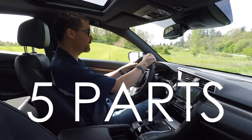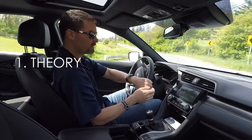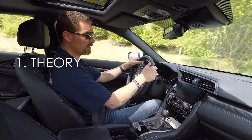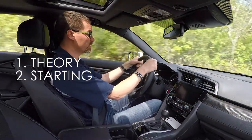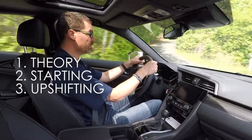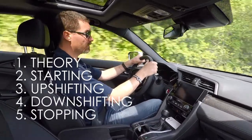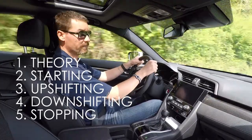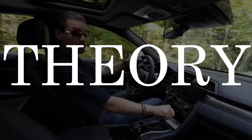First, I'm going to talk about the theory so you understand what a manual transmission is and how a clutch works — so you know why we're doing what we do. Then I'm going to break driving down into four specific scenarios: starting the car, upshifting, downshifting, and stopping. If you know what to do in all four of those scenarios, you can drive a manual transmission.